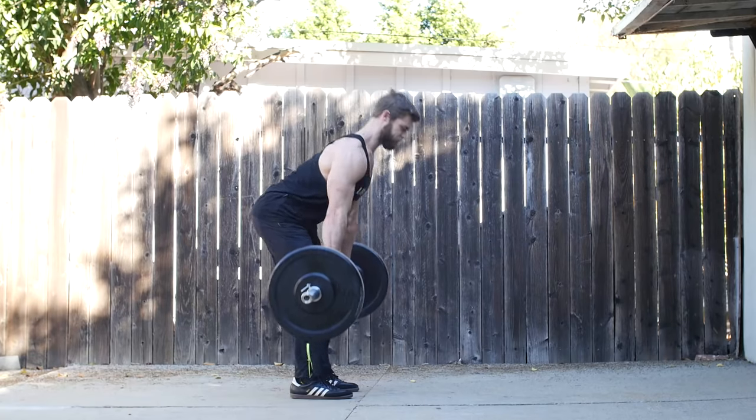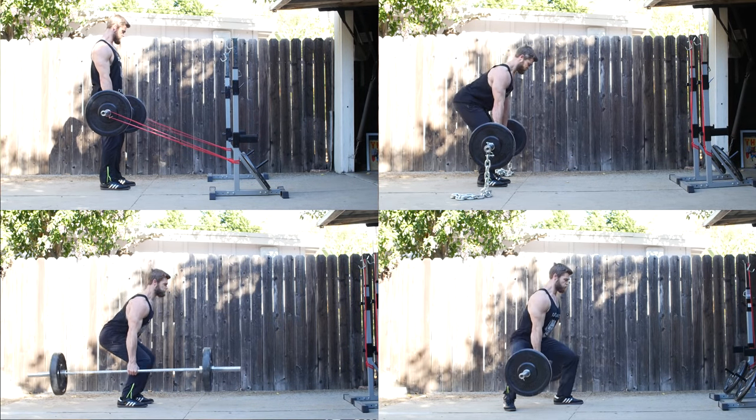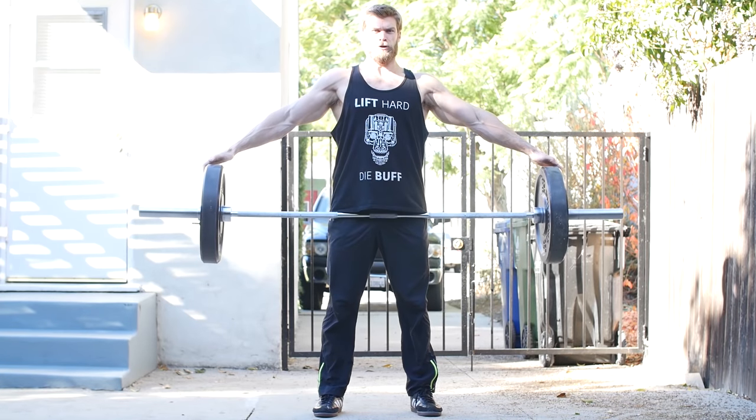Deadlift. Just the name alone sets off the lunk alarm. It's literally picking stuff up and putting it down. But did you know there's several different ways of doing it? That's why we compiled our top 10 favorite variations of the deadlift. Let's get started.